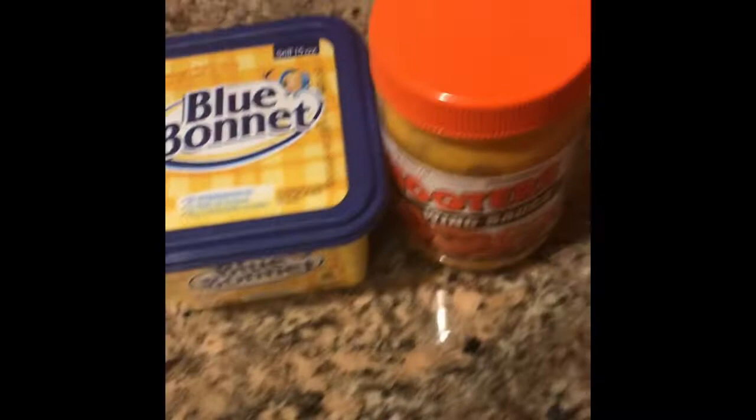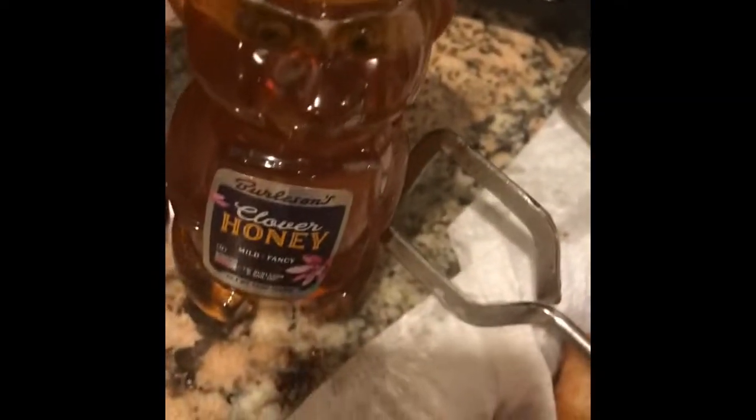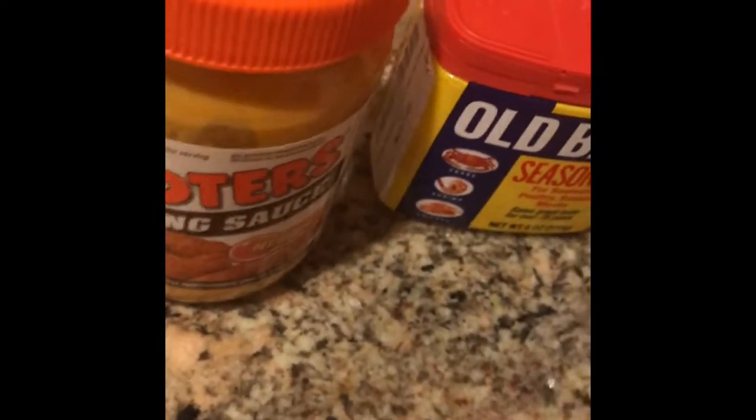We have our wings naked, but we were like, hey, if we want some sauce we'll put it on there ourselves. So we got some honey — we usually do honey — maybe Old Bay, we got Crystal if you just want to put some hot sauce on it, butter. And our lumpia — some are done, some are cooking up. Here we go, you guys, yummy yummy.